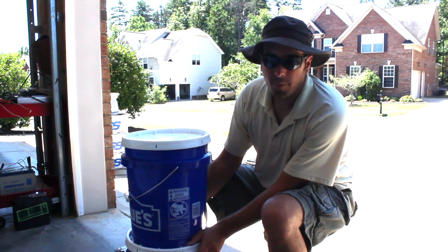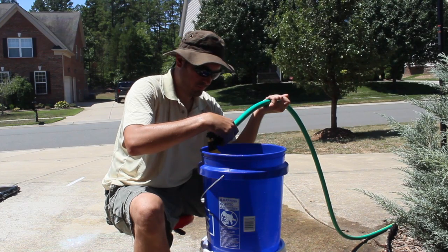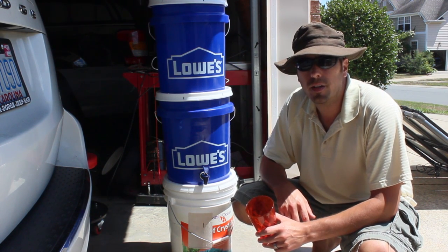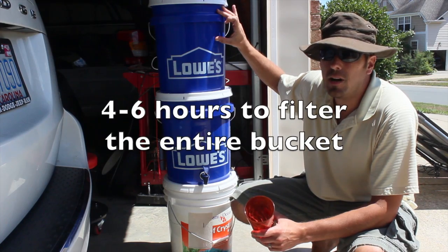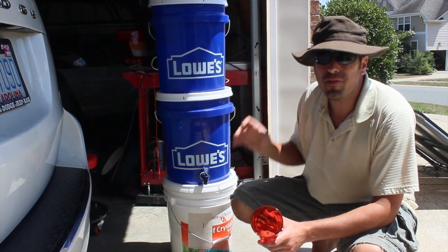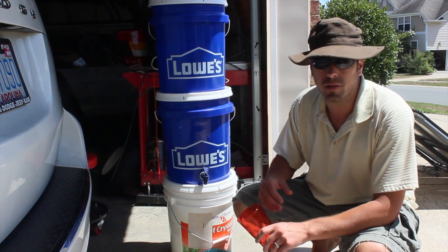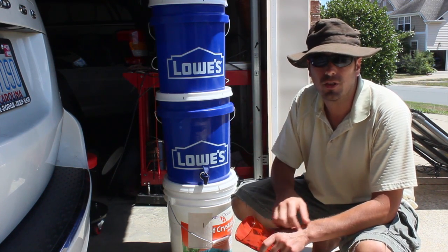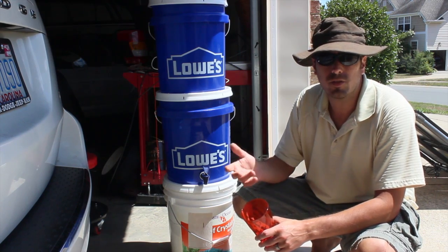We're going to fill it up and give you an idea how long it takes to get this thing rolling. We've put everything together and are ready for the first trial run. We only got about that much water filtered after several hours — so if you're going to do this, you probably want to fill it up at night and go to bed; when you wake up, you've got a bunch of filtered water. Quick tip: you're never going to want to drink the first run through. There's very small particulate that comes out of the filter the first few times, so just flush it through once and don't drink what you get out.